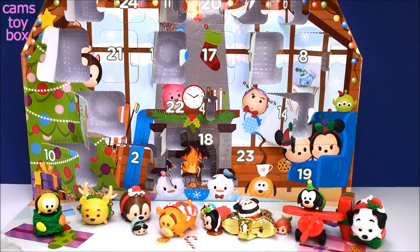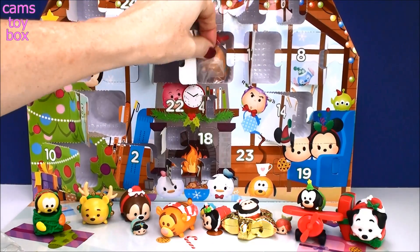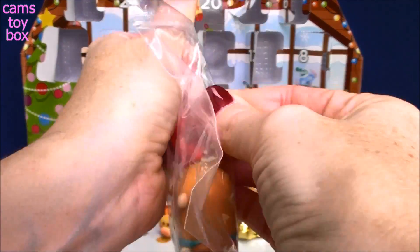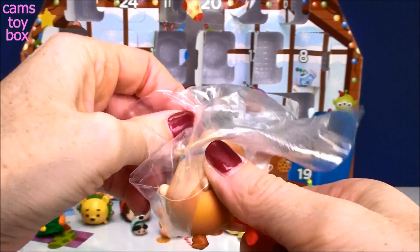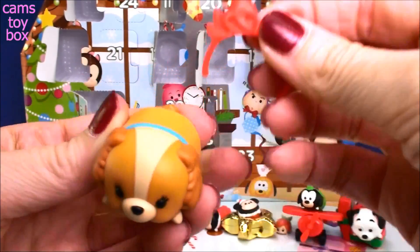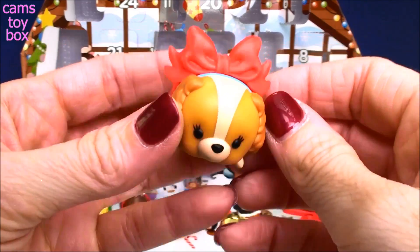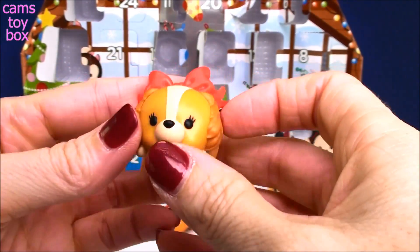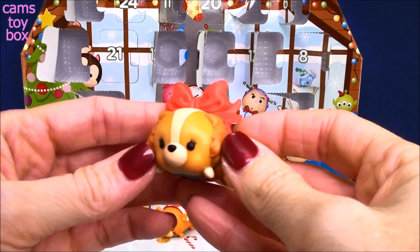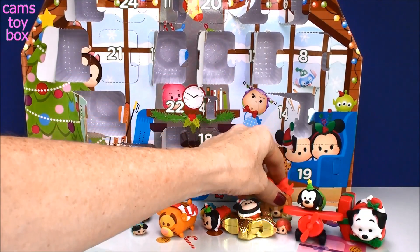Where is our door number 17? Right up here in the middle — there's a big door. It looks like Lady from Lady and the Tramp! And she also has a headband. She's so pretty. Let's see her little headband — it's like a little Christmas bow. She's also gift wrapped, that is so cute! And guys, these little headbands you can interchange — you can switch them around, put them on different characters. They don't have to stay on the one it came with; you can mix it all up.